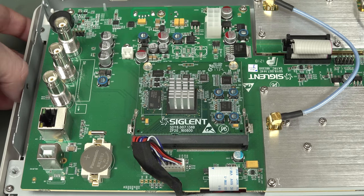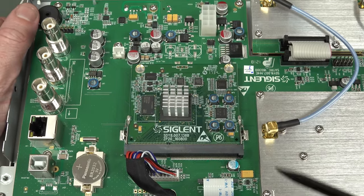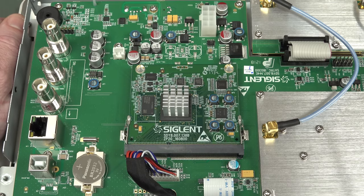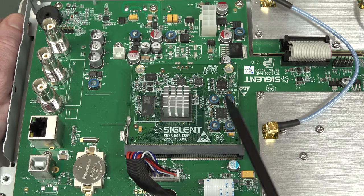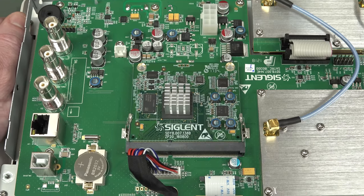If we look at the main board, there are very significant differences from the SSA-3000 model from a couple of years back. They've now put all the processor - which used to be a Spartan 6 FPGA plus a TI applications processor on the main board - they've now consolidated that onto a single plug-in daughter board. There are many advantages to this: you could have a standard processor platform across your product ranges, and it keeps the high layer count stuff on a smaller board, cheaper and easier to test.